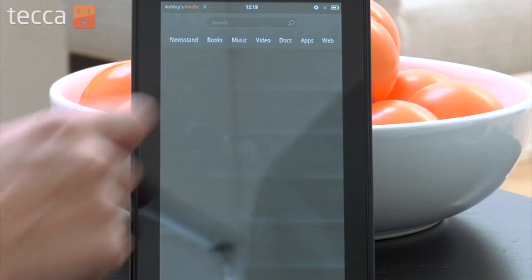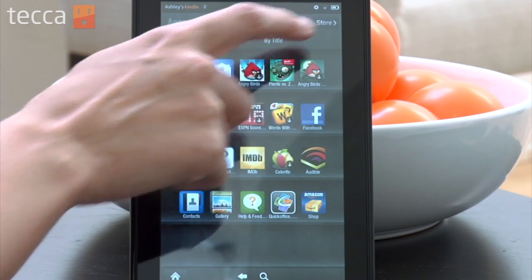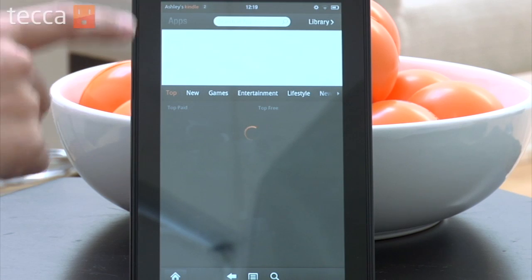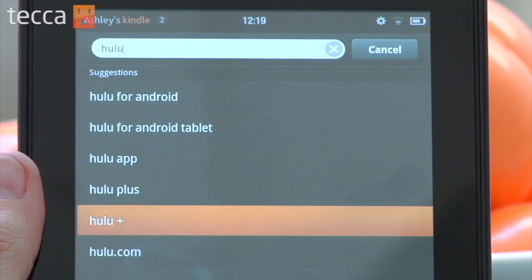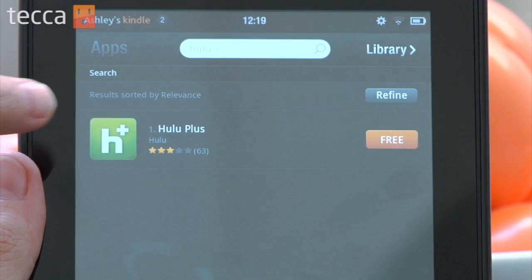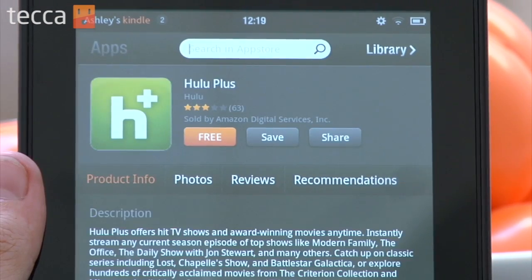From our home screen we want to go ahead and tap on the Apps tab and then we want to tap on the Store. From there we can actually search for Hulu Plus in the search bar. We'll type in Hulu and we can see here in our search results that Hulu Plus is right there on top and it's free.